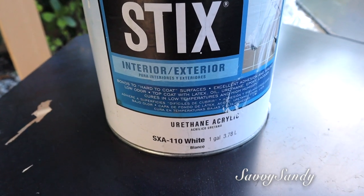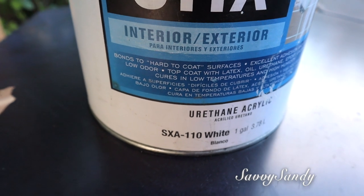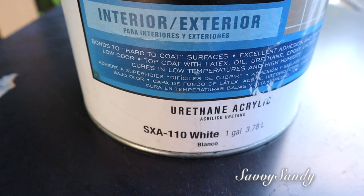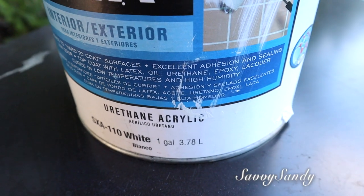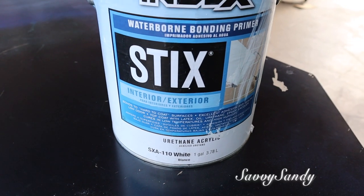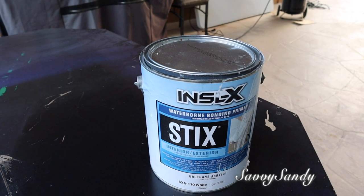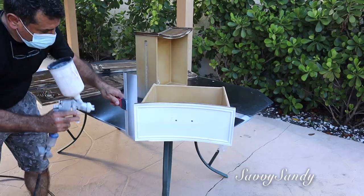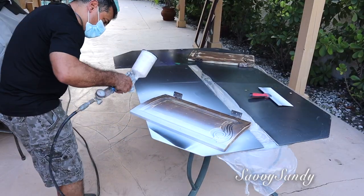Ahora quiero enseñarles el primer que siempre usamos. Es de la marca Incel y este primer adhiere muy bien a las superficies difíciles de descubrir. Es como una pintura pero que pega — es adhesión y sella excelente. Tiene muy poco olor. Es de látex, aceite y uretano. Esta pintura cura o seca en temperaturas bajas, altas o húmedas. Este primer es de color blanco, no importa que vayas a pintar de cualquier otro color.